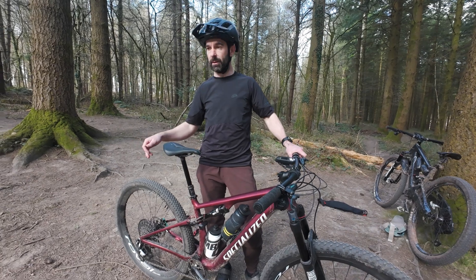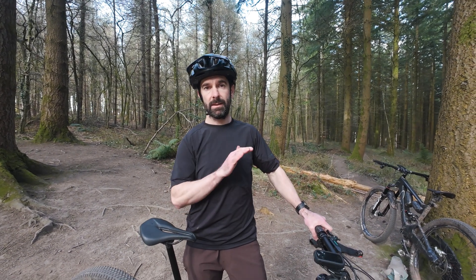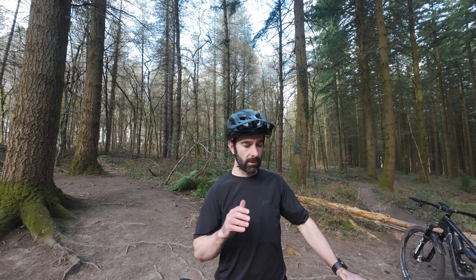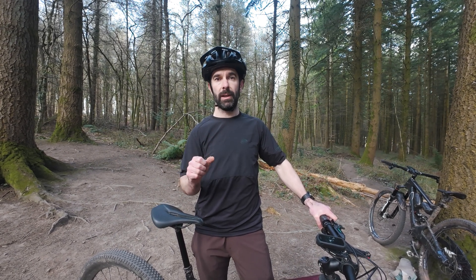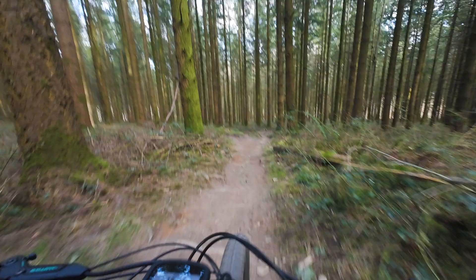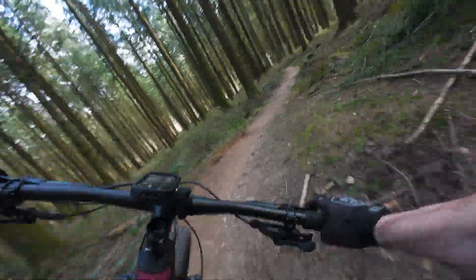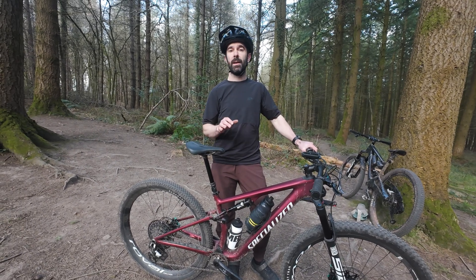Rob had a few issues with third gear initially, but adding a bit of cable tension smoothed everything out. The standout feature is shifting under power - just like the electronic version, when you're really cranking it whether sprinting or climbing a steep hill, you can just keep punching through the gears. It mostly sounds fine with just the occasional crunch. It's also really quiet while riding, which is fantastic. The ability to rebuild rather than replace the mech is also a really nice touch.